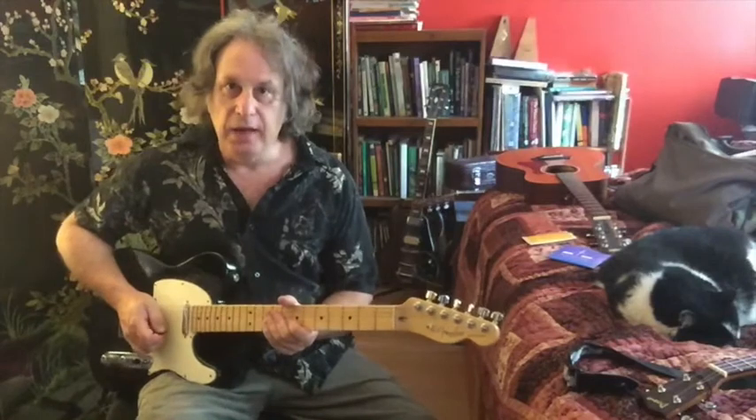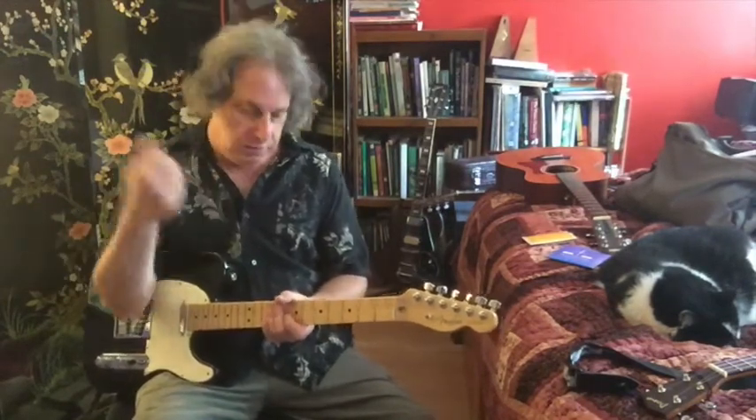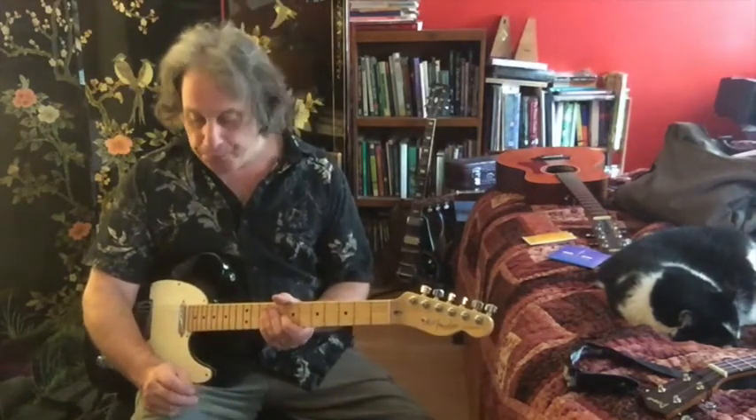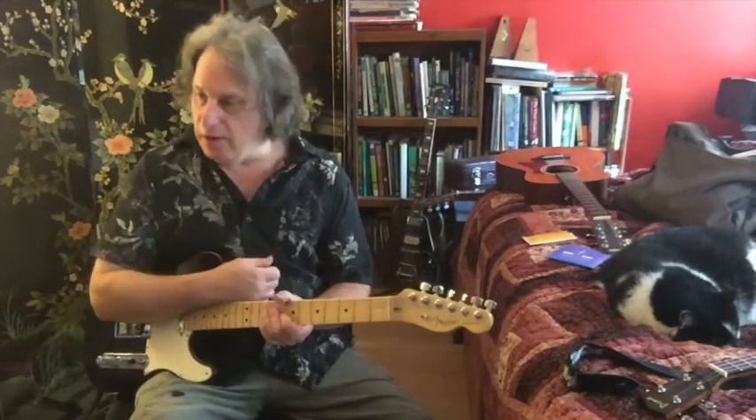That's a pretty classic kind of country sound if you use picking fingers. If you use a thumb pick, you could pick with fingers like Chet Atkins and Tommy Emmanuel and all those guys. So it's totally up to you how you want to attack this, but I just chose to do it fingerstyle.